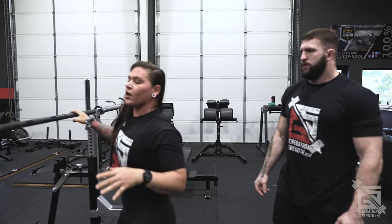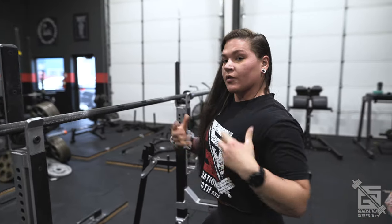What I'm doing while under the bar is thinking about spreading my lats and then depressing down. The lats are spinal stabilizers — if you're not activating them, you're going to collapse and fold over.